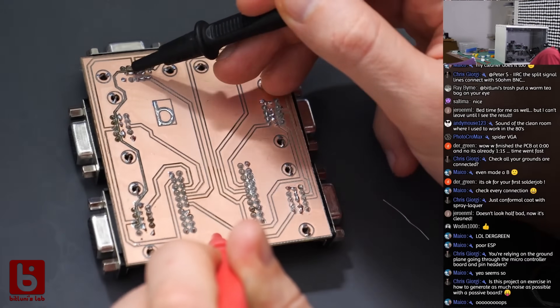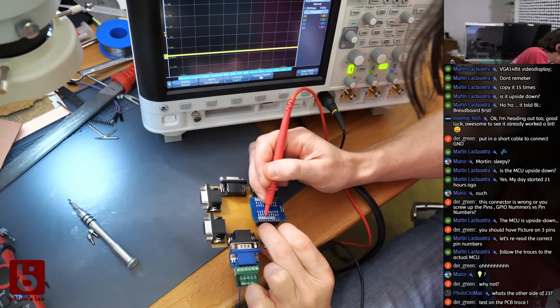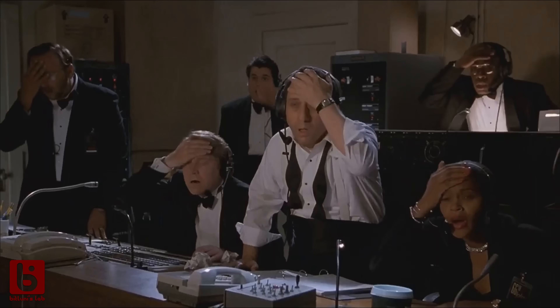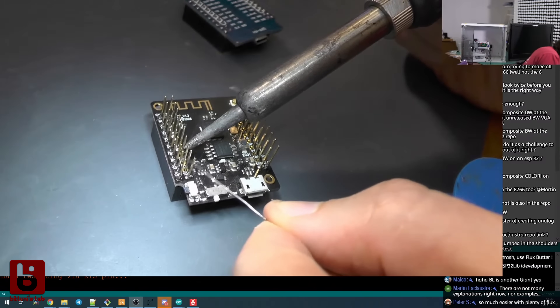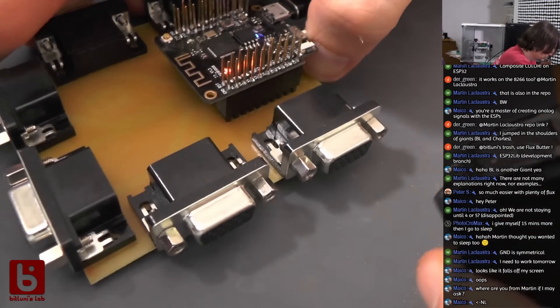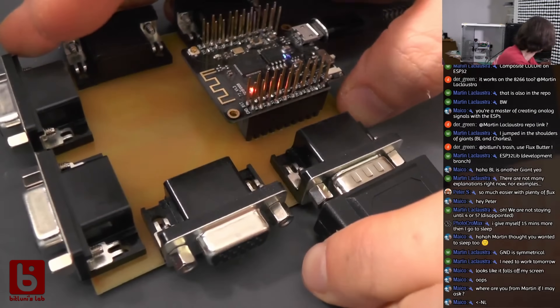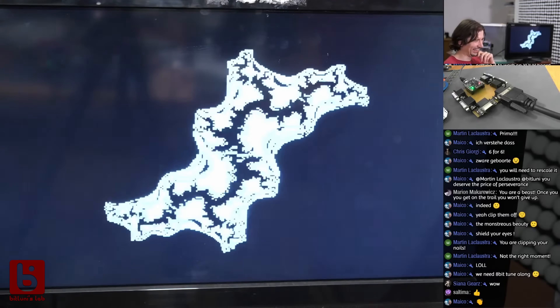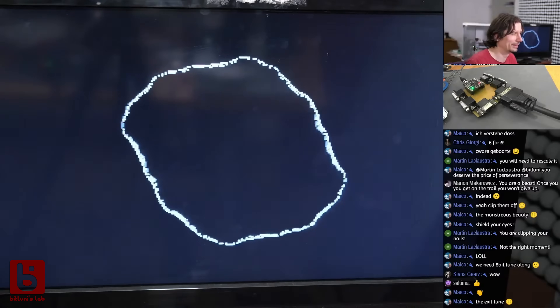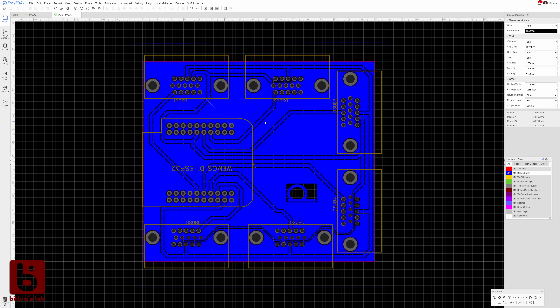The second try worked, but I flipped the part again. We managed to recover by putting the microcontroller on upside down — magic smoke and all. I'm happy now. This design had the R, G and B signals hardwired to a single pin.